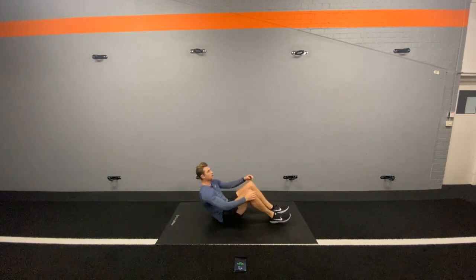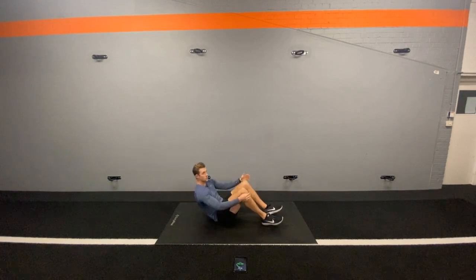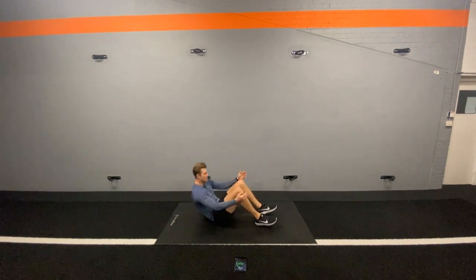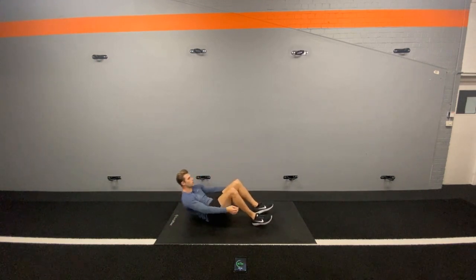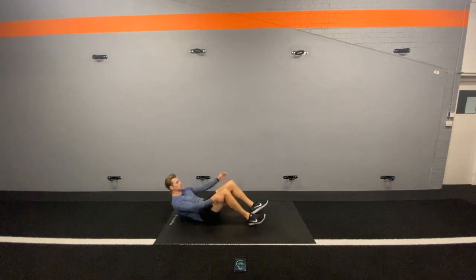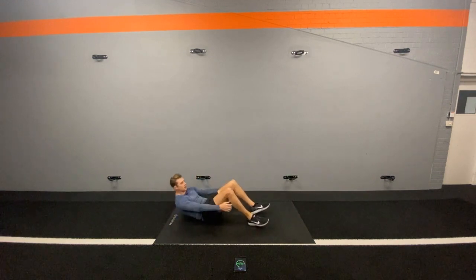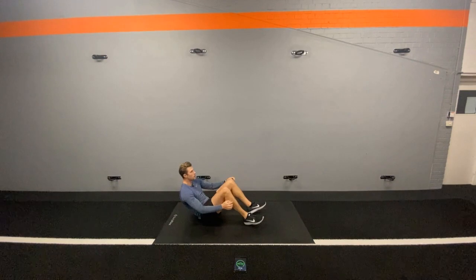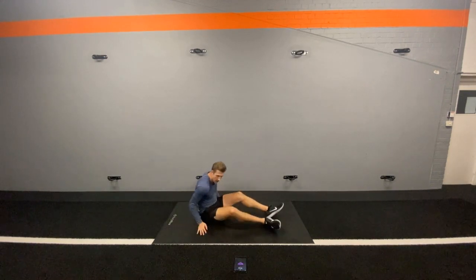30 seconds now, so you might want to pace it or you might want to go a million miles an hour and really challenge yourself — that's great as well. Remember where you're looking, keeping that head up. Really good, we're into the last 5 seconds. Good, and rest.